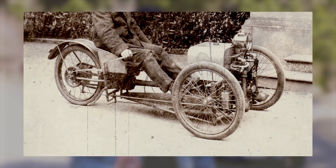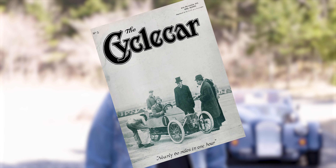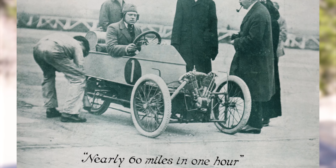Morgan was founded over a century ago by a man who simply wanted to help people get from A to B with the lightest and cheapest means possible. So he built a car with just three wheels, mostly out of wood, with a basic gearbox and an engine from a motorbike. That's when the world was introduced to Morgan's iconic wooden tricycle. It was revolutionary stuff back then.